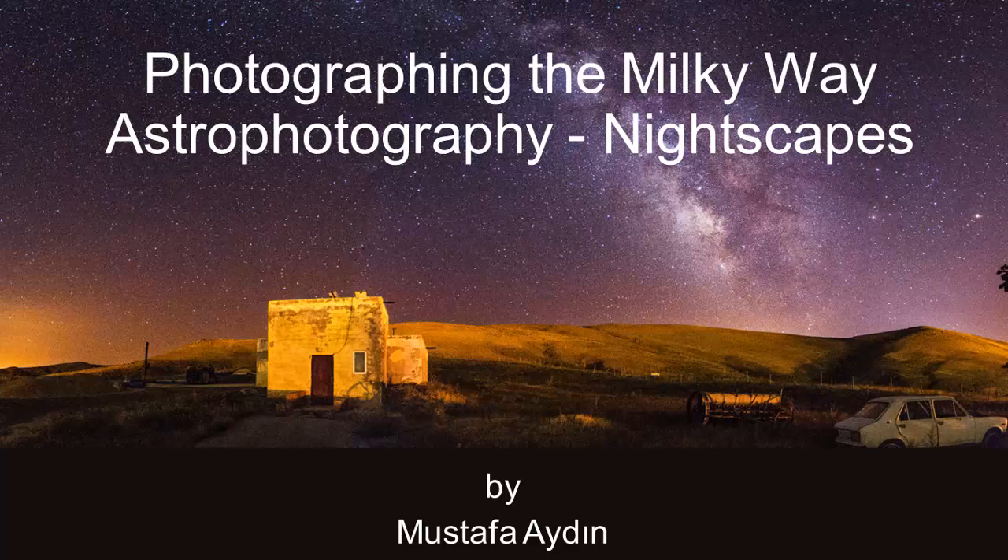Astrophotography is really great if you like nature and the night sky. There are some types of astrophotography which vary according to the equipment you use or what you photograph. Your class project is to learn how to plan, shoot, and post-process Milky Way photography, also known as nightscapes. I will use the term astrophotography during the lesson, but our goal is to plan, take, and post-process Milky Way photographs at the end of these lessons.